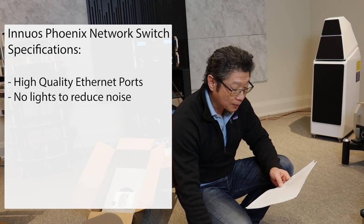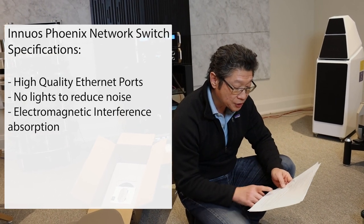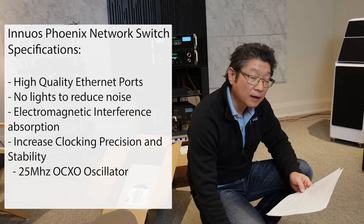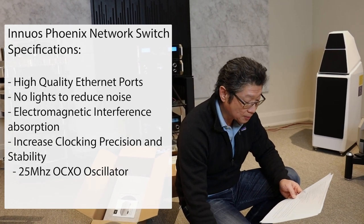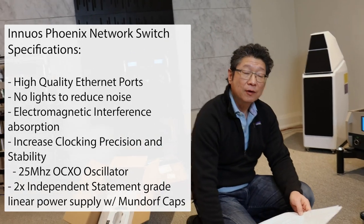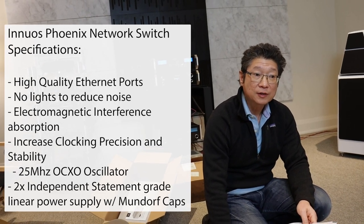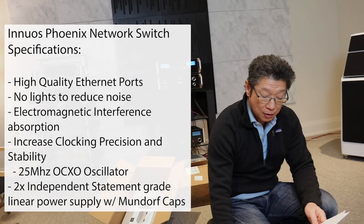They've got special EMI absorption in strategic places on the board. Increased clocking precision and stability — it uses the same 25 megahertz oven crystal oscillator as in the Statement, and the oscillator uses its own power supply. There are two independent linear power supplies with Mundorf capacitors. Mundorf makes exotic, very expensive parts used by some of the top manufacturers of speakers and electronics. The Mundorf capacitors power the clock and the main board.